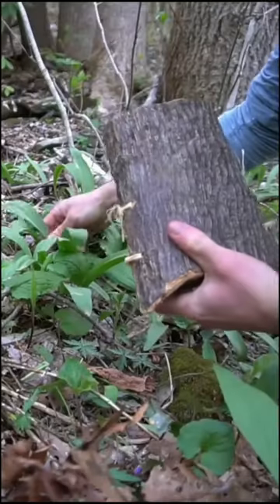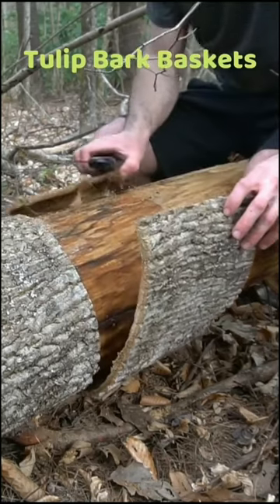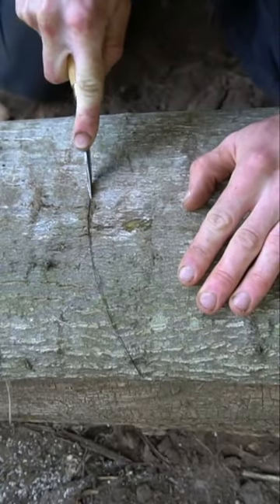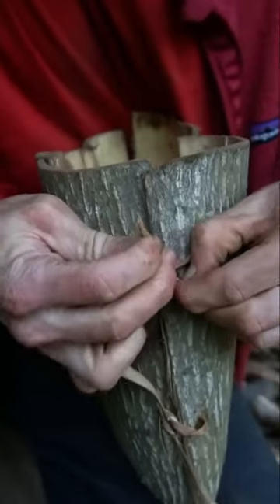Tulip poplar is a common tree in the southeast that produces a durable bark basket. To make a basket, carve an eye shape into the center of the bark and fold the sides together. This design can be used to make foraging baskets or arrow quivers.